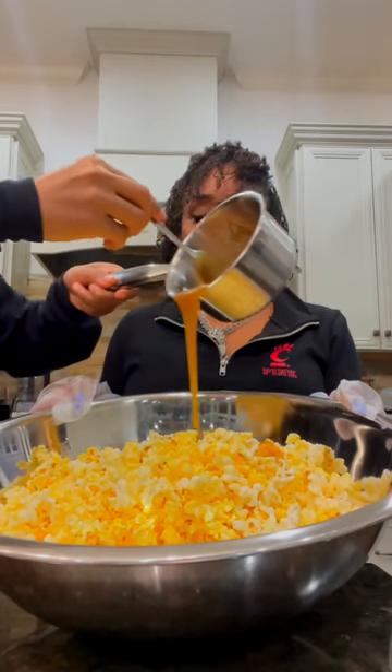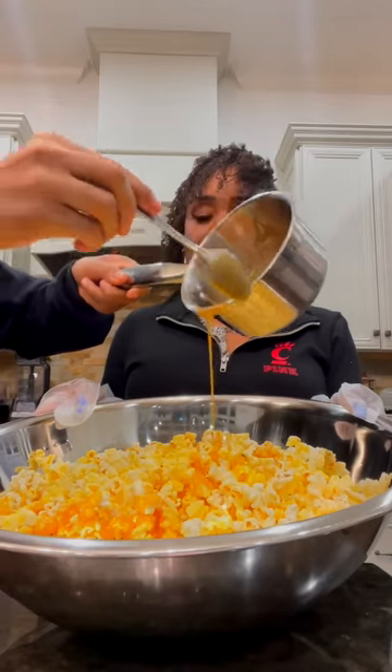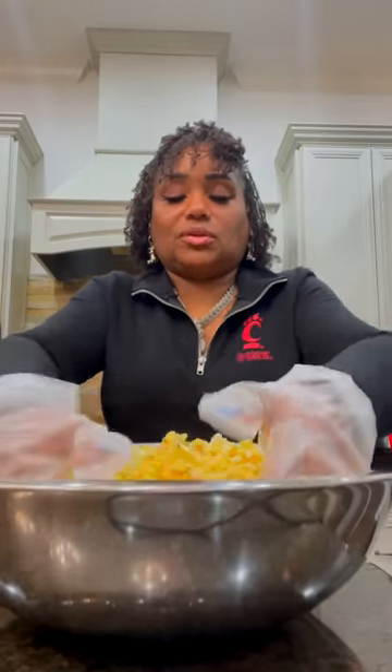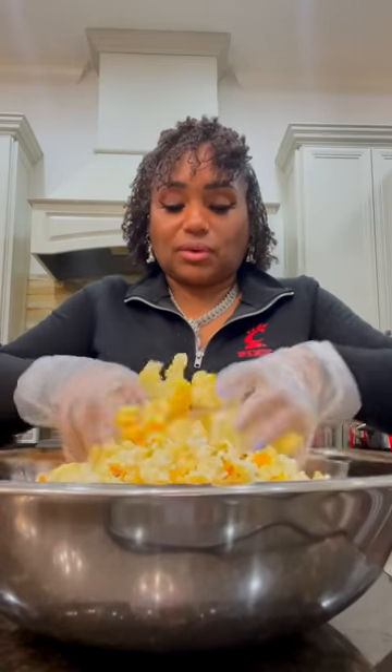So I'll do it in batches. We'll do half and you can stir it up. It goes pretty quickly — that's already half of it. We have a lot of popcorn in here. So what we do is just like this, y'all. And it is so good. It toasts very, very well.